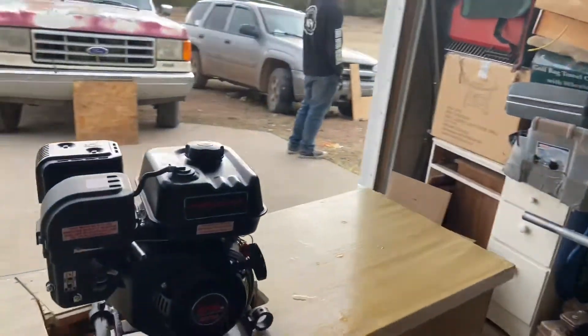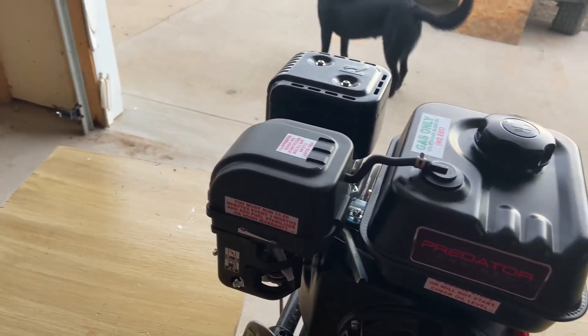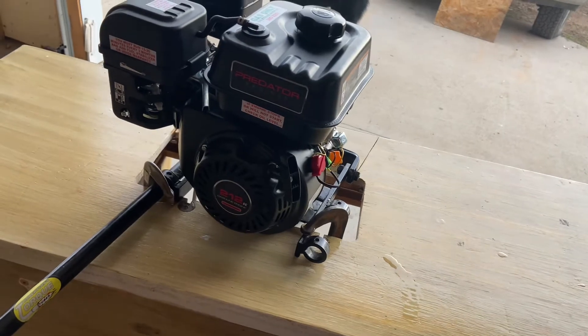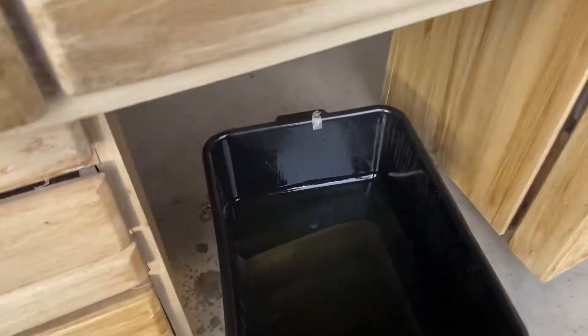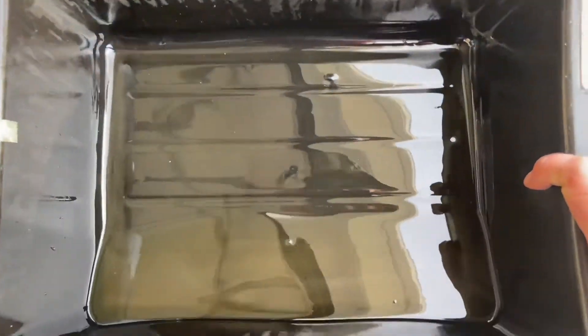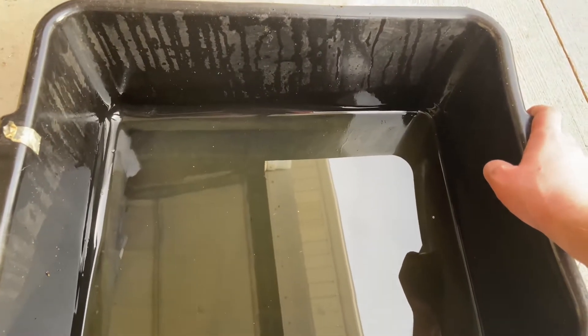I'm going to shut her off, drain her again for the third time, fill her back up with 10W-30 and let it run for at least 30 minutes. Now I'm noticing the oil is a lot cleaner — I'm not seeing a lot of casting material. Of course I can't fully clean this tub so there could be some residue from the first pour, but yeah, she's a lot cleaner. I'm going to fill the engine back up for the fourth time and let it run for at least 30 minutes.